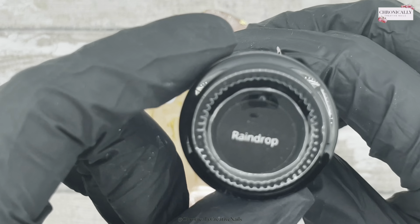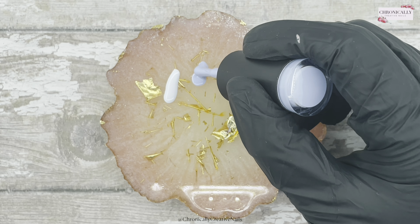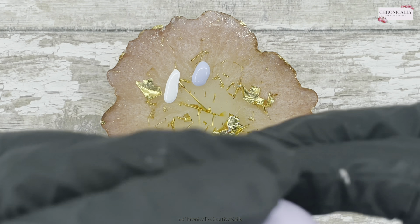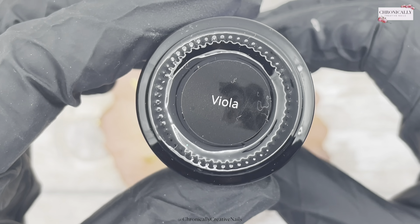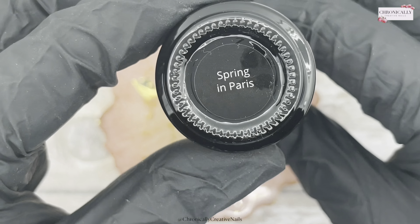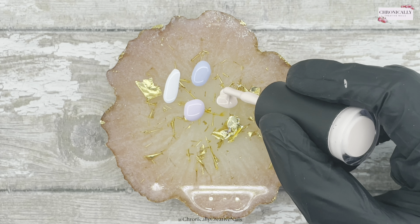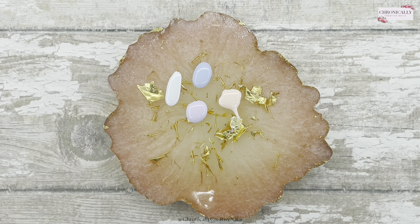I'm just putting all these colours on my palette, ready to go, because we're doing rainbow pastel. Sorry, I had a wee itch in my nose there. Hay fever is already kicking in.